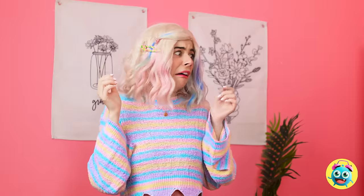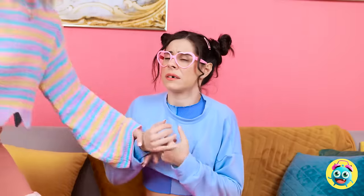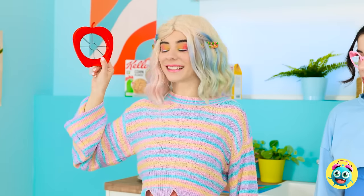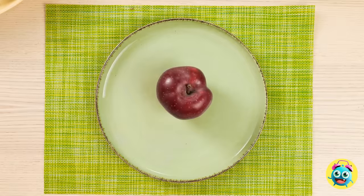Whoa! Wait a second — how did you do that? What's going on? I need to do something about this! You're coming with me — we can't risk that happening again! This slicer will solve everything! It'll make this apple Shelly-proof!